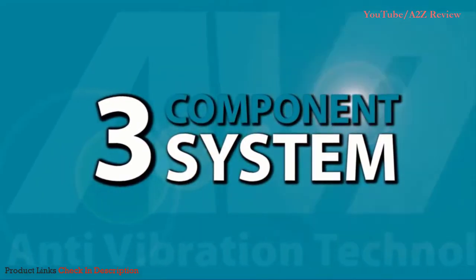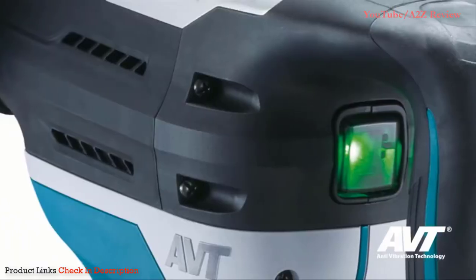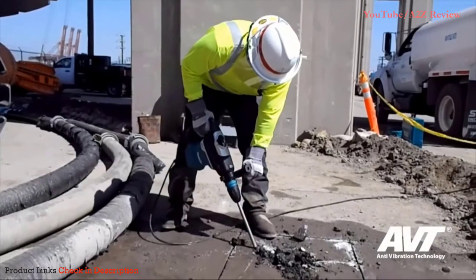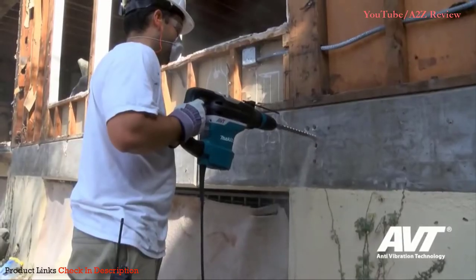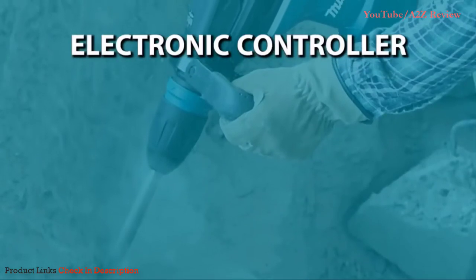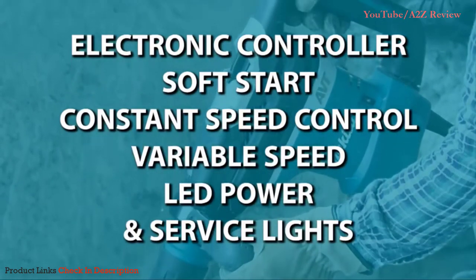This engineering achievement was accomplished with the latest in Makita anti-vibration technology — a three-component system synchronized together to more effectively reduce vibration. Chipping just got a whole lot easier thanks to the push-button switch for chipping applications, conveniently located directly in front of the main handle for one-finger activation, exclusive to Makita. The new HR4013C also features an electronic controller, soft start, constant speed control, variable speed, LED power and service lights, and more.